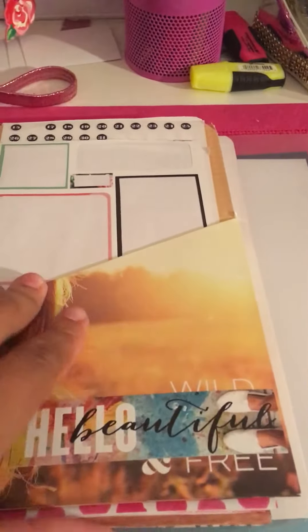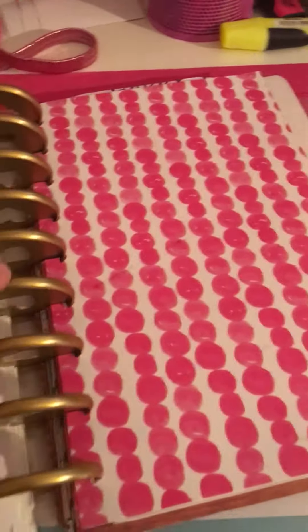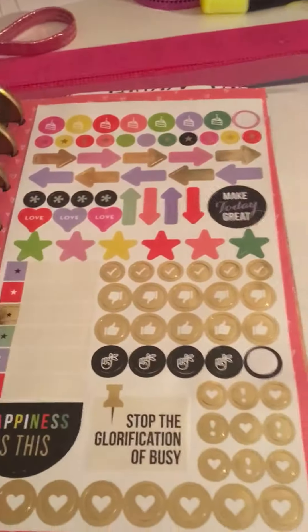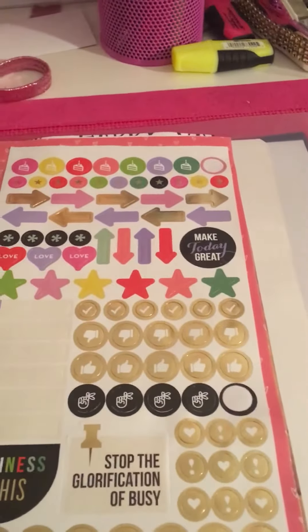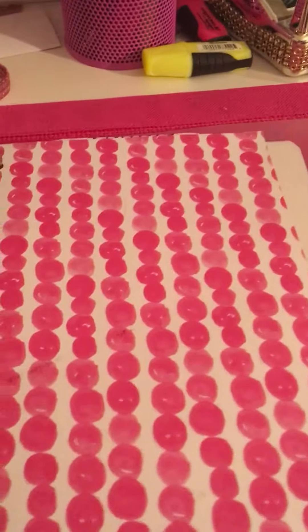This one has all of the older, original Mambi planner stickers — you know, from when Mambi first came out with these planner-type stickers. This one is jam packed. I have another folder I cut down and inserted because you need it. And then there's another divider. When I get ready to use them, they're here and I can just take a pack or whatever I need.